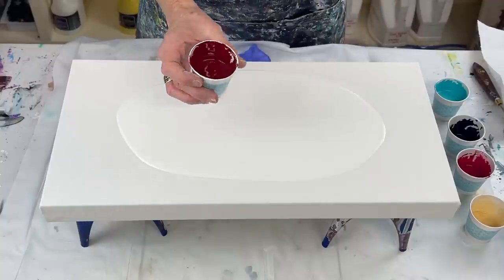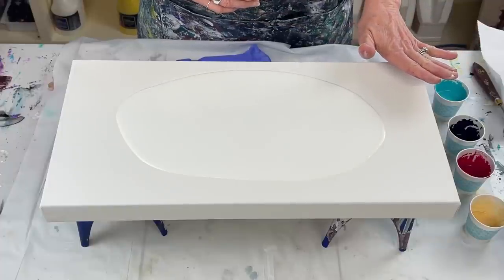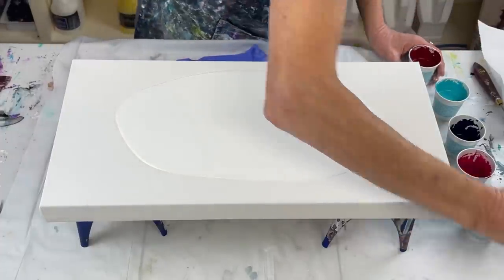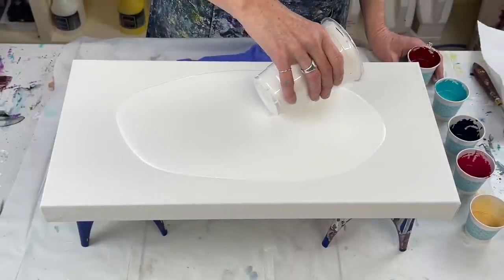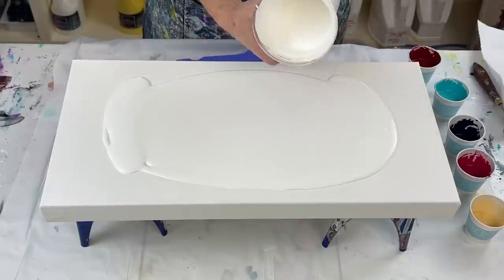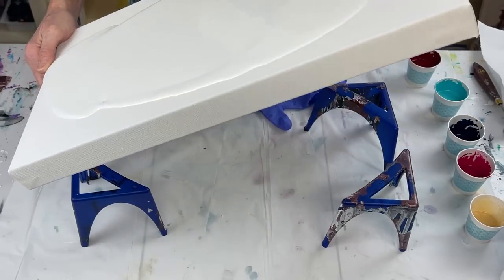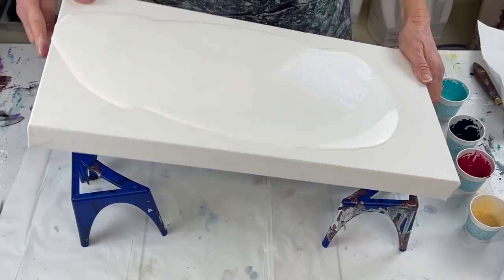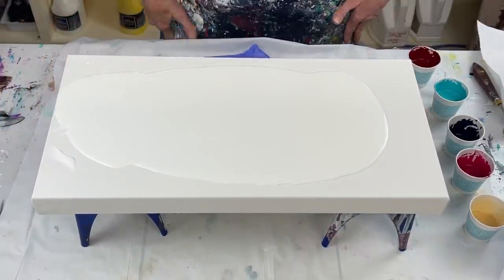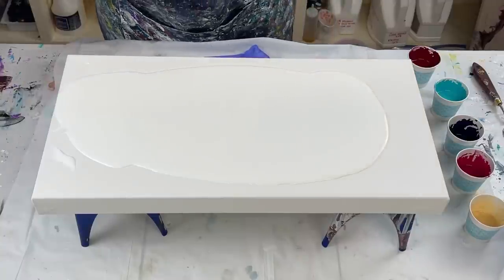I'm going to start with the Bordeaux Red — love it. I think I'm going to do just one big swipe. I don't think I have enough paint so I'll put a little bit more on there. Even though I'm going to stretch it out again in a minute, I just felt like I needed a little bit more. Alright, I'm already going out of practice — that's what happens. Let me torch it again.